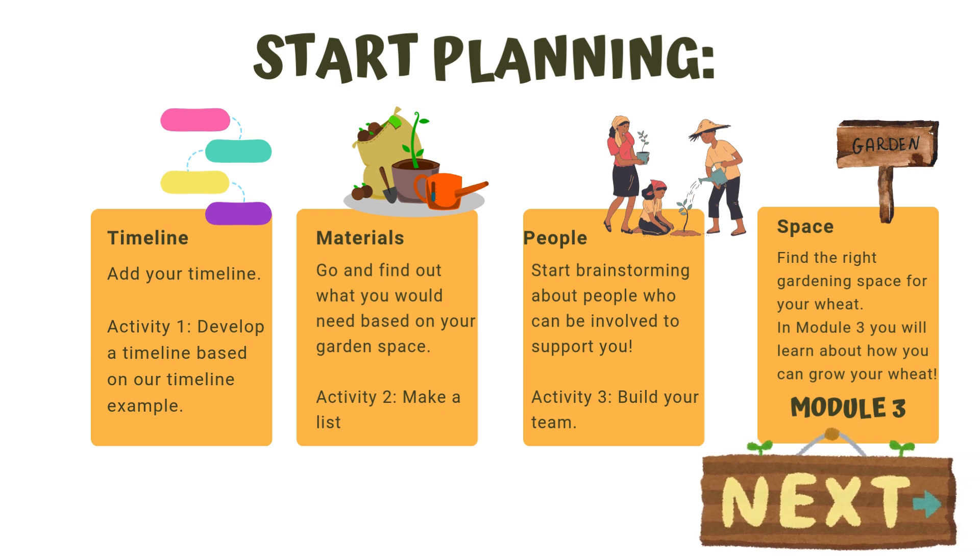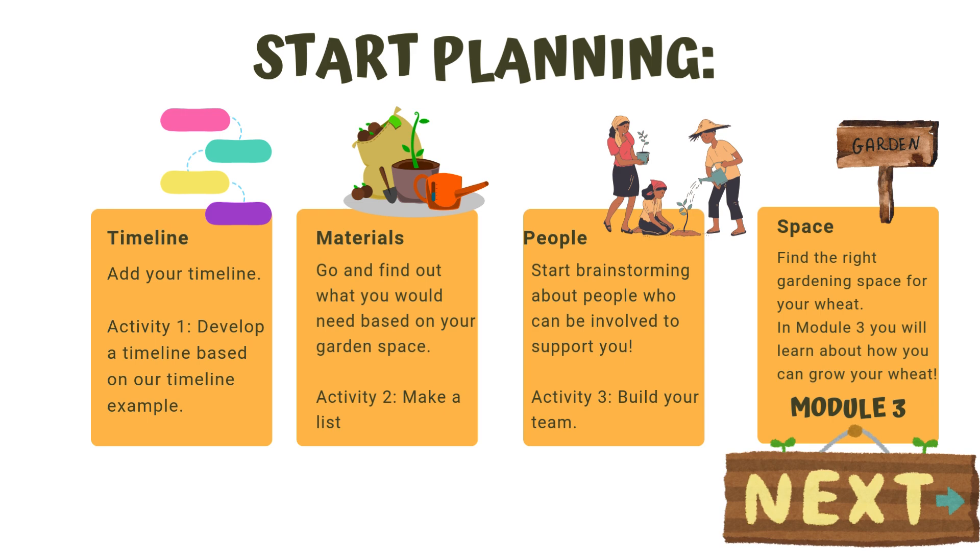Finally, please start planning for your wheat growing project: identifying the timeline that works for you and your location, listing and gathering the materials, tools, and equipment you will need, reaching out to people and organizations that can help you plan and implement this program, and identifying the most feasible space you can use to grow your wheat. In the next module, Module 3, I will walk you through specific information and examples on how to grow your wheat.